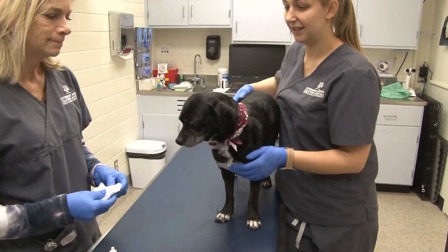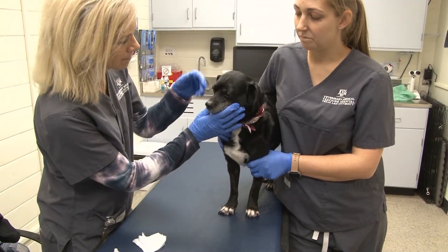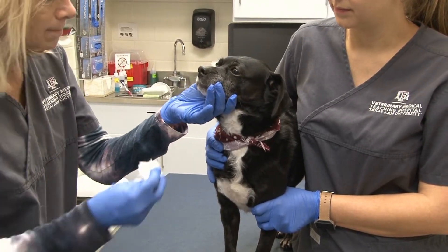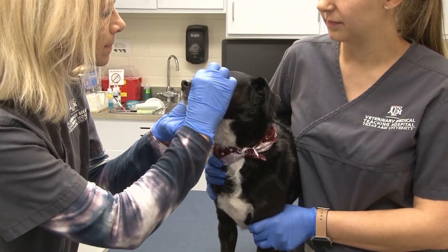The technician is going to examine the animal for presence of discharge. If she notes any discharge, she will either use a cotton ball or a gauze sponge to wipe it away. She will gently wipe away any discharge from the patient's eye.